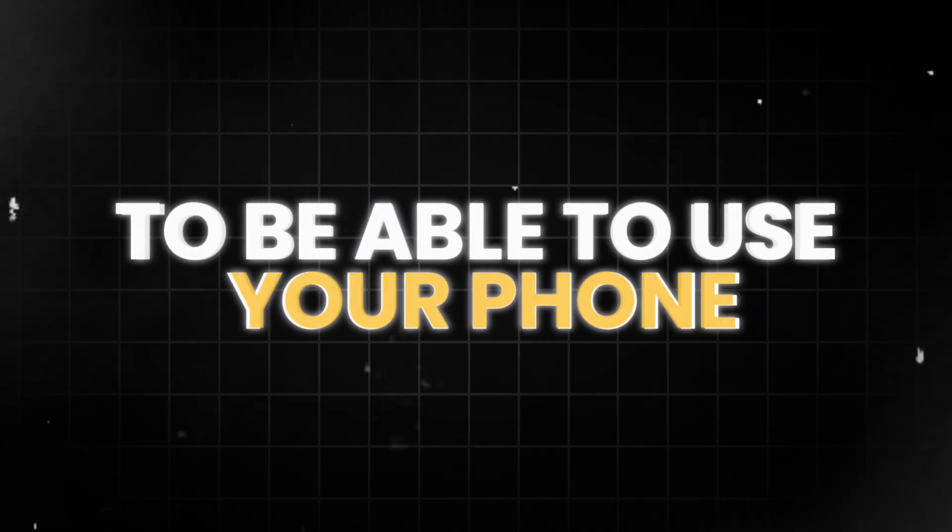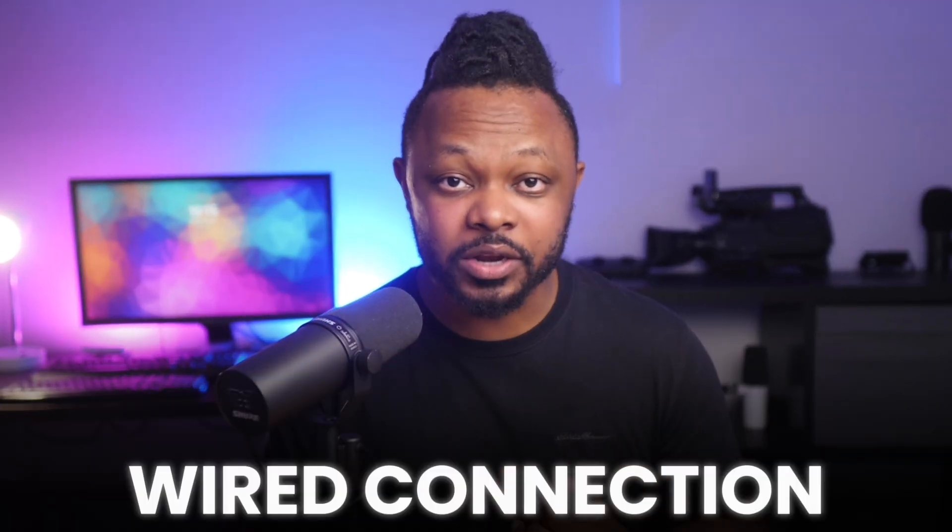In my next video, I'm going to show you how to use this exact same setup to use your phone as a camera using an application called Video Ninja. This is going to be a wired ethernet connection, which means you can use a cable that's like 50 or 100 feet — any distance you want. There are other options like USB or HDMI cables, but those are limiting in terms of distance and flexibility. I'm going to show you how to use an ethernet cable and your phone to connect to your computer, use your phone as a camera, and go live using OBS. Make sure you check it out — take care guys.